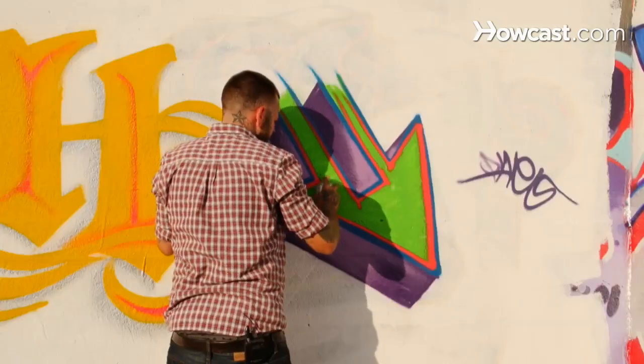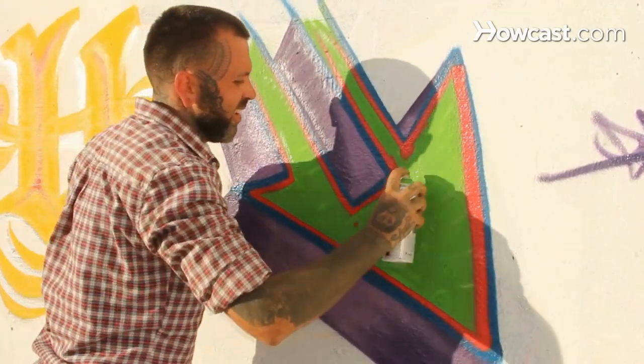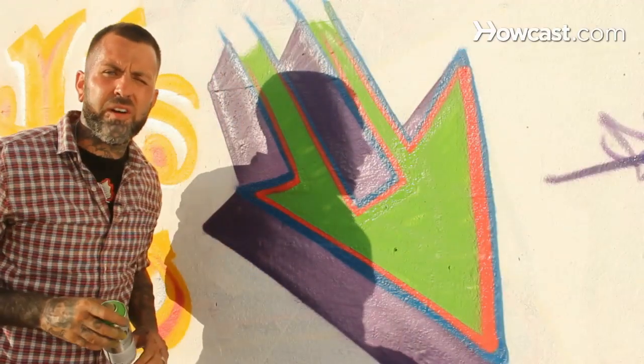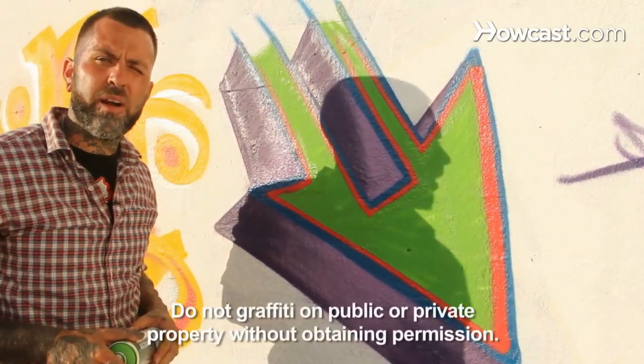Just give it that nice, clean, tight look. It's really as simple as that — it's not too technical. It's just remembering not to get too far ahead of yourself, let the paint dry, and it does start building and working your colors out.